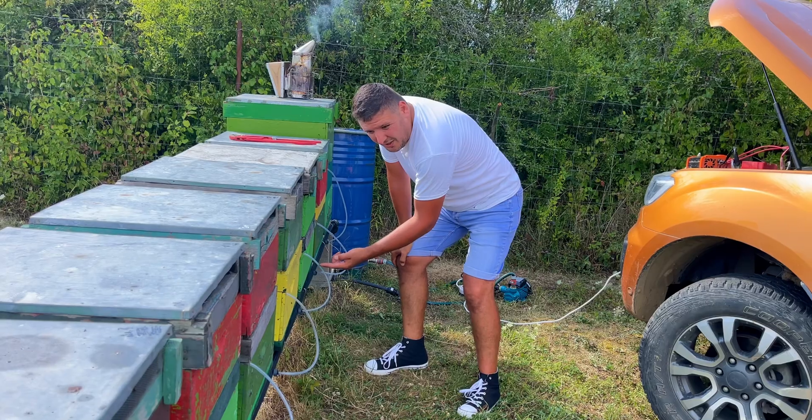To ensure a beekeeping operation is strong and productive, you need robust and well-developing bee colonies. In today's conditions, having a proper stimulation strategy is essential for achieving this.